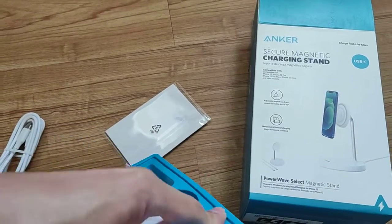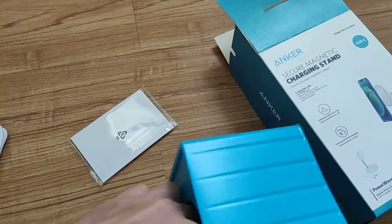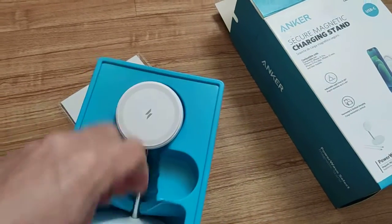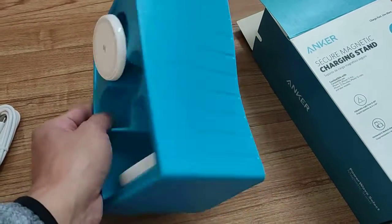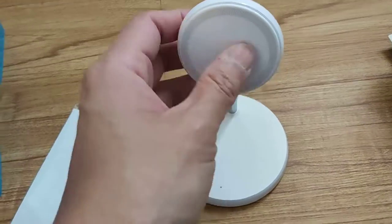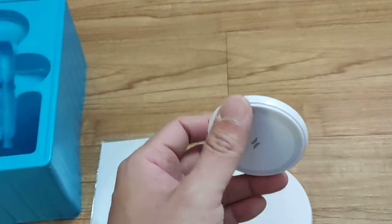The stand is pretty tightly packed in there — it's got a good hold on the packaging. Let me get it out and show you guys what it's like. Okay, so that's the stand. It's a very simple design and there's the USB-C port right there.